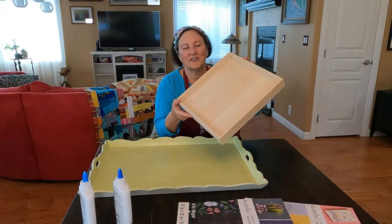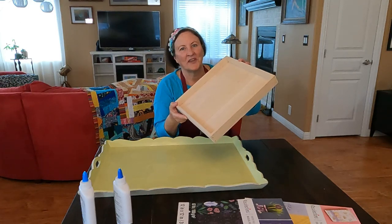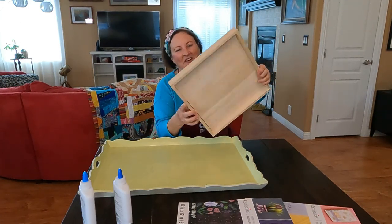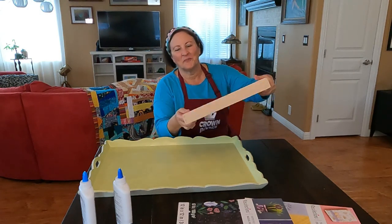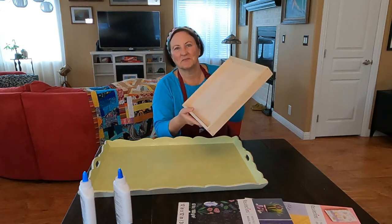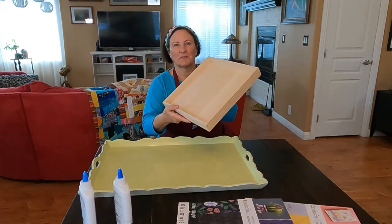I like the idea of a tray because I can use it for bringing dishes and food out to my patio when I have my daughters over for dinner, or I could add a hanger on the back and hang it on the wall like a framed piece. I also found a smaller wooden tray at Goodwill for two dollars — it's really cute and a nice smaller size to work with.